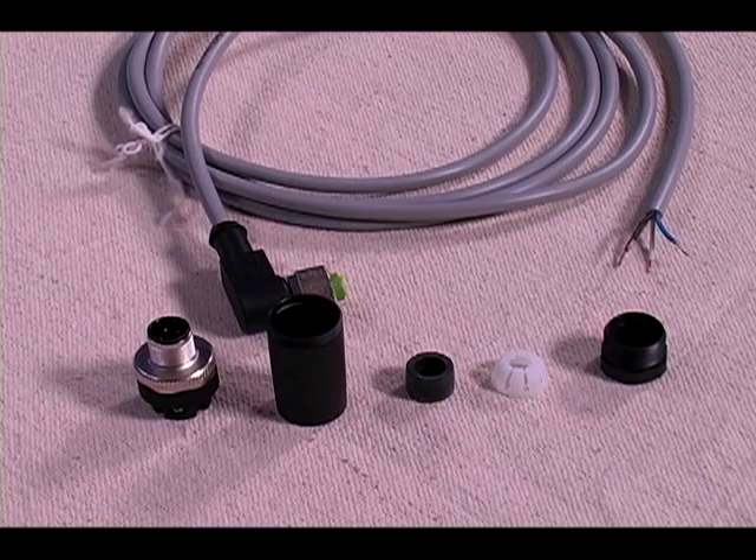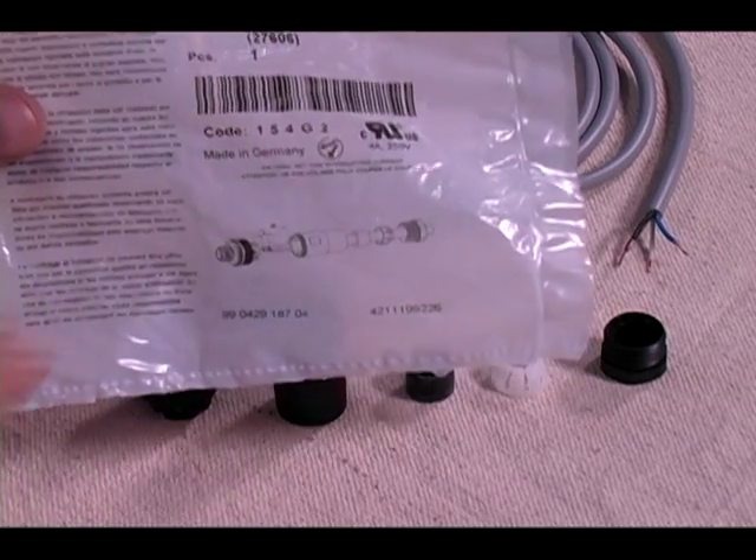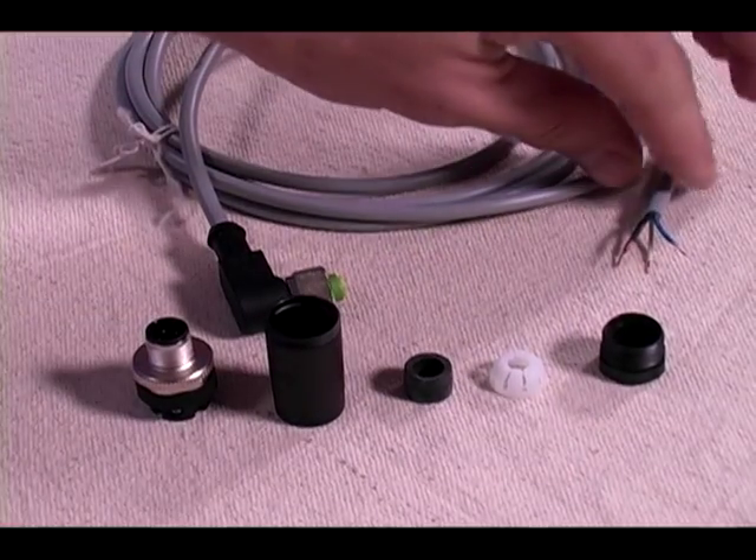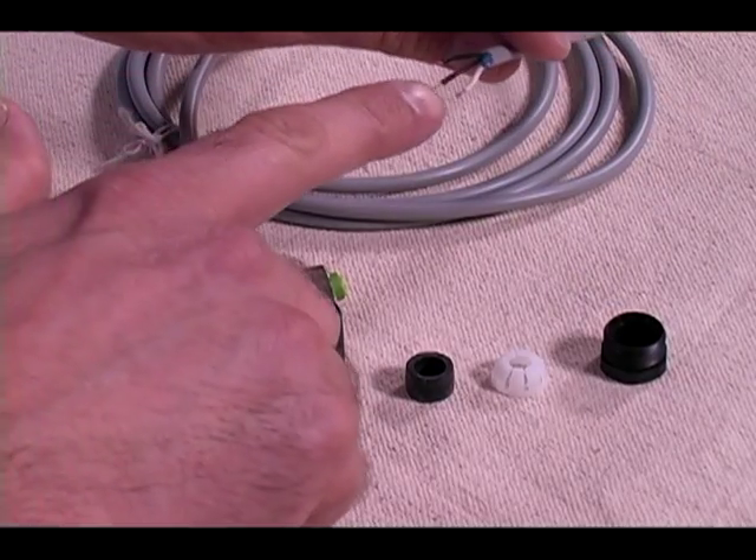There's no specialty assembly with these as long as they're assembled in the correct order. On the parts bag is a set of visual assembly instructions showing which order the parts go. The conductor wires on our cable need to be stripped — I've already gone ahead and done this.